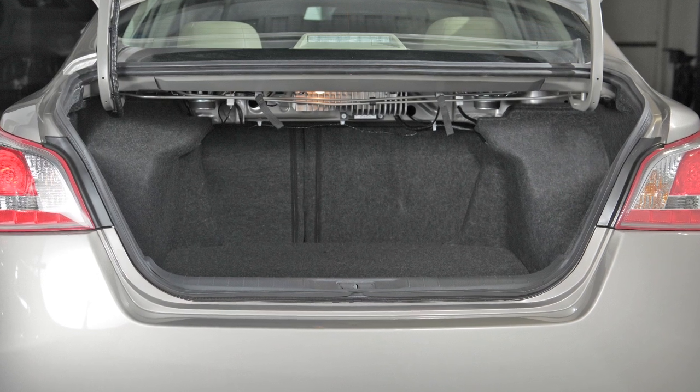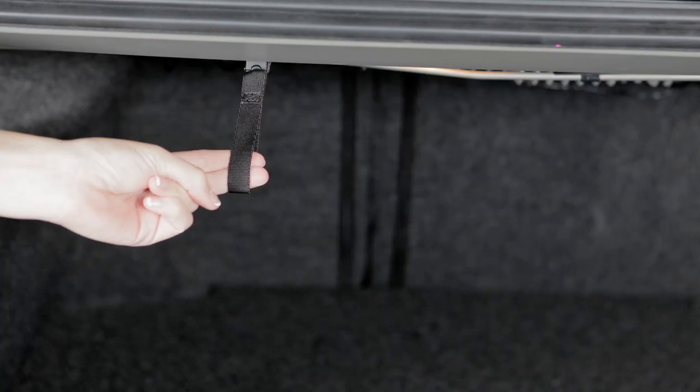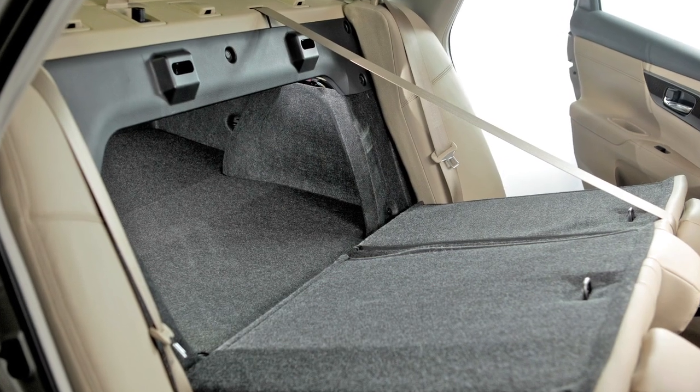To fold down the rear seats from the trunk area, reach in and pull the strap located on the passenger's side of the trunk opening. Then pull on the strap located on the driver's side of the trunk opening and fold both seats forward for added trunk space.